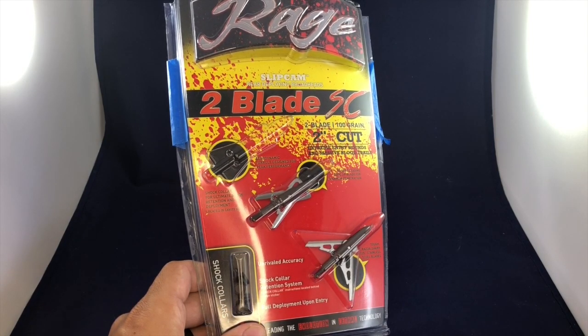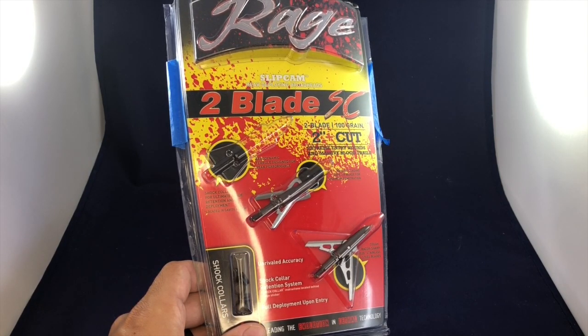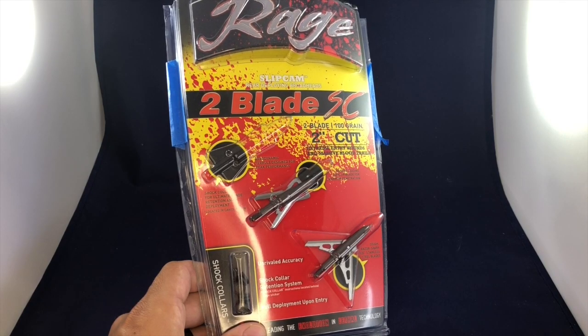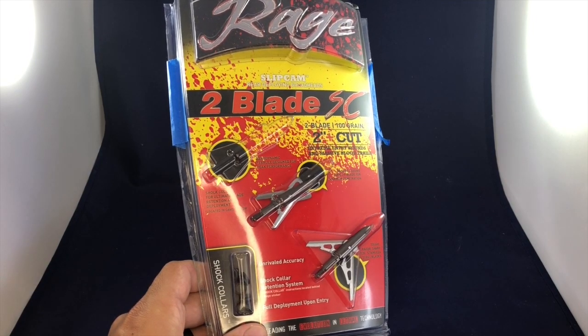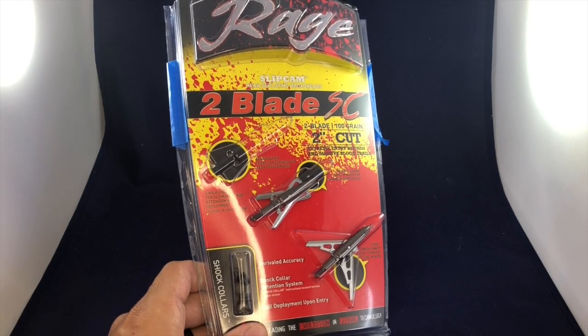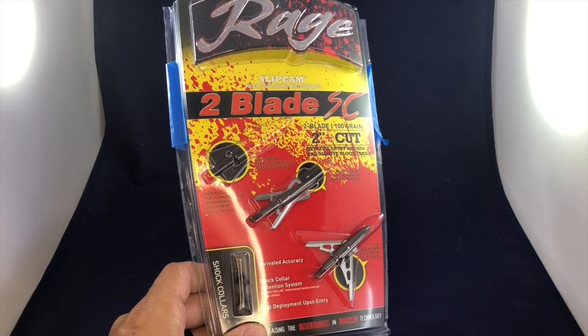When you look at the reviews specifically on Amazon, these are rated 4.7 out of 5 with 318 reviews. The top comments say that these broadheads fly like practice tips and that they leave a huge blood trail. The cost for a set of three is $29.40.